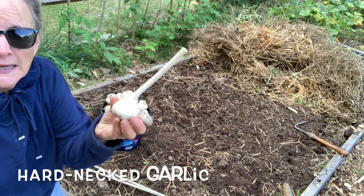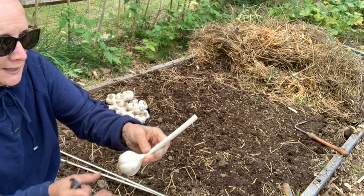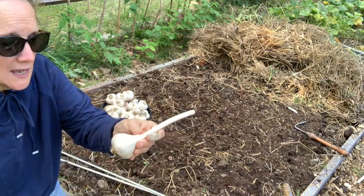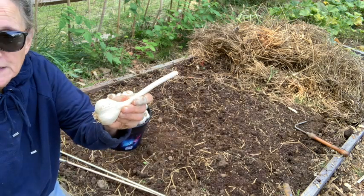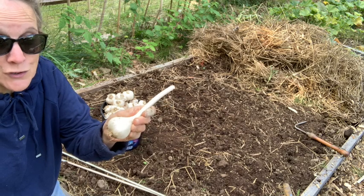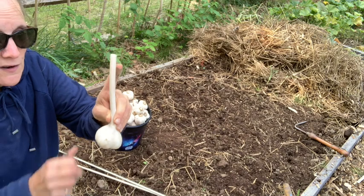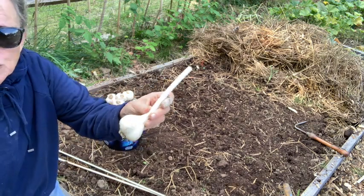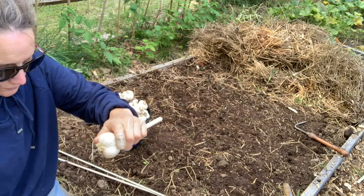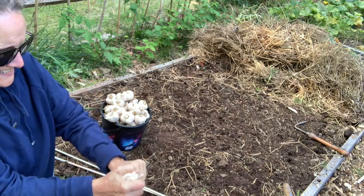This is called a head of garlic, and this is what I grew this year. It's a long neck variety. I'm not exactly sure what variety it is. I've been replanting my garlic for about five or six years now, so I have no idea what type it is, except that it is a hard neck.